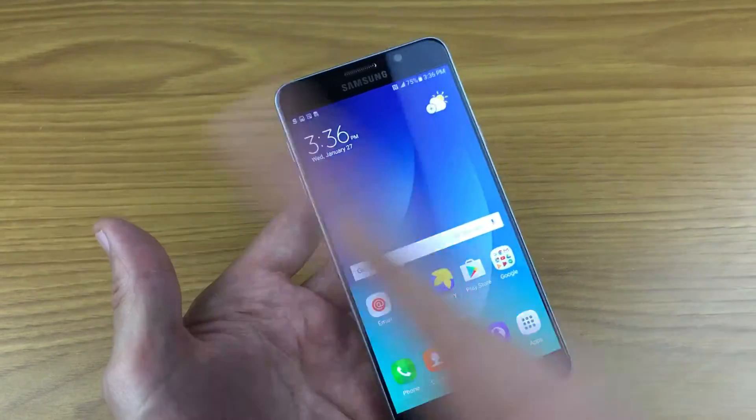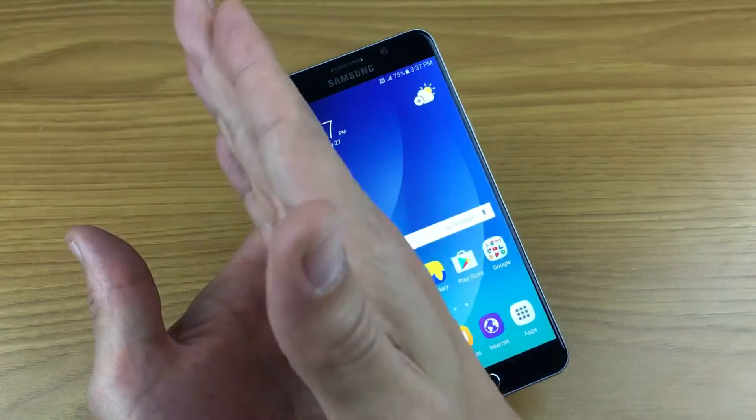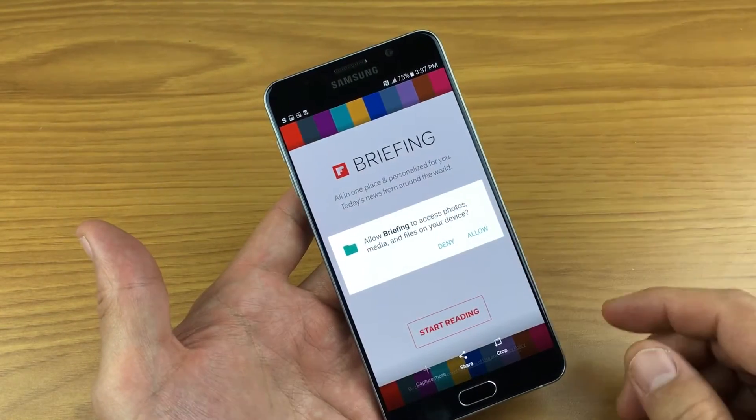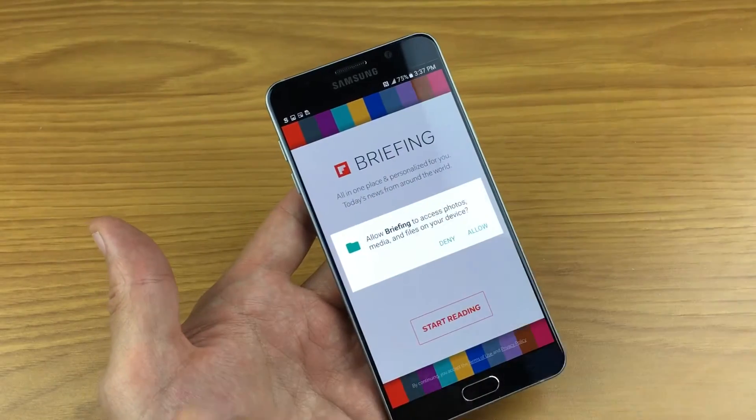One of them is a swipe to capture, which pretty much nobody does — it's very difficult to do. You basically just have to swipe just like that, and that's very hard to do. It doesn't matter if you go left to right or right to left.